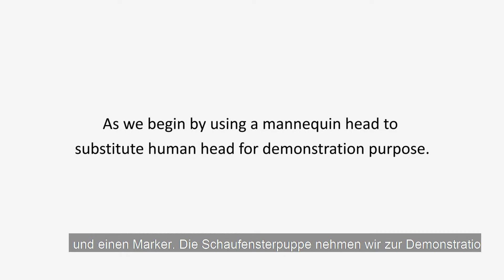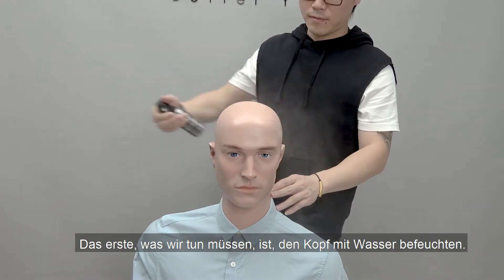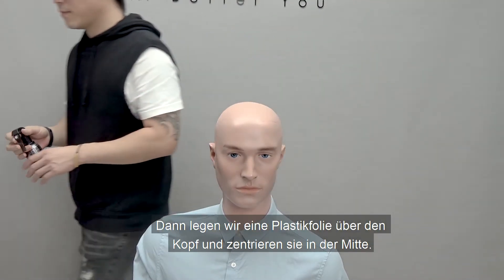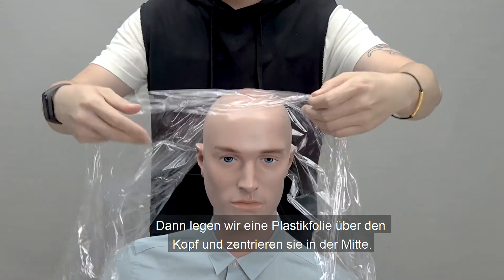We begin by using a mannequin head to substitute a human head for demonstration purposes. The first thing we need to do is dampen the head with water to prevent the plastic wrap from sliding around. Then we can lay a plastic wrap over the skull and have it centered.